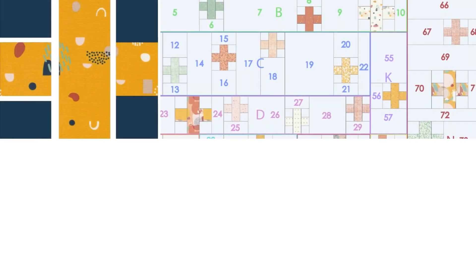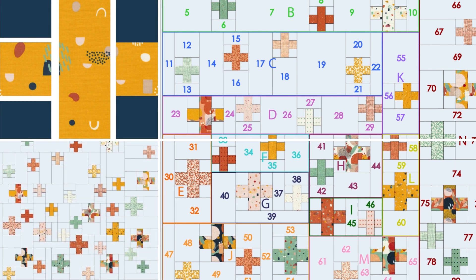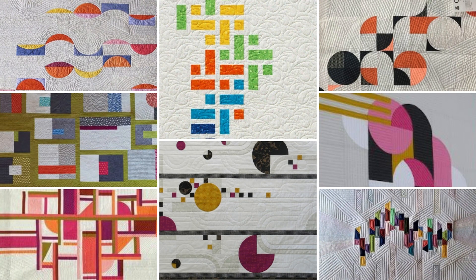Instead, we put together small subunits of blocks and background fabric which we then connect at the end. It's not difficult at all — it's just a question of good organization, and I'll show you that in detail in various videos. At the end of this quilt along, you will know how to let other blocks float freely on a background and thus add a modern component to your classic repertoire.